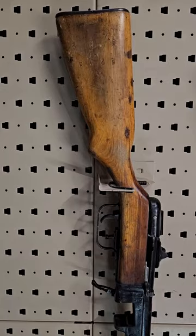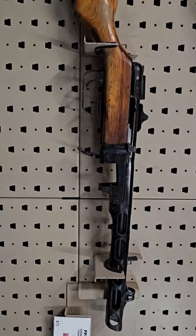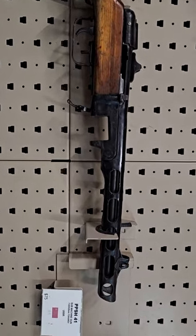Here's the Russian buzzsaw, the PPSH-41. These are fed from a 72-round drum magazine of 7.62x25, and the rate of fire is screaming fast.